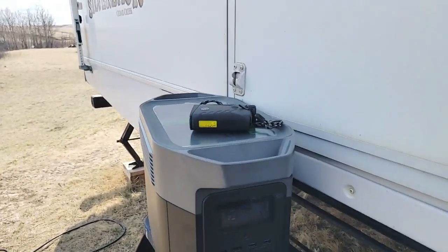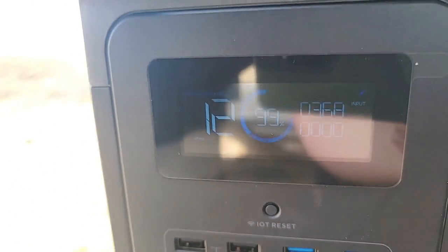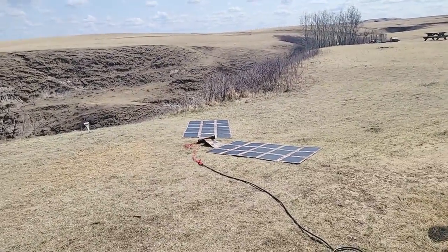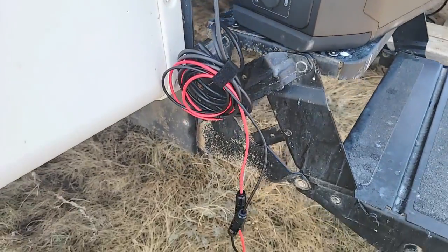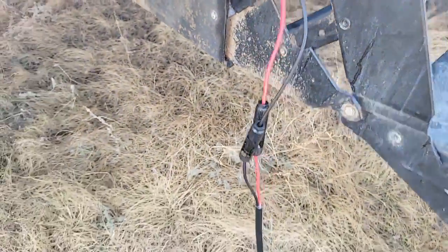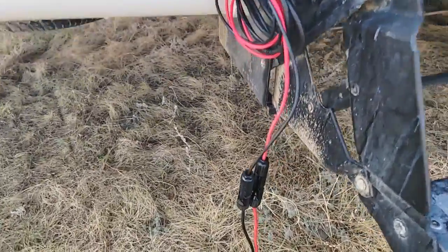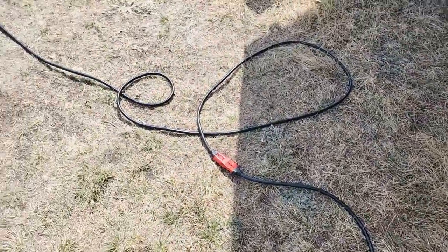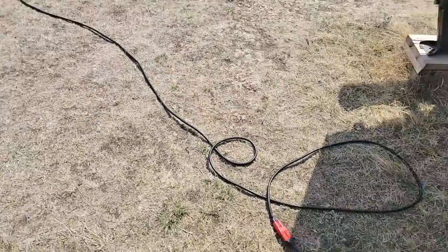I've now connected the EcoFlow Delta Max — showing you where we're at right now for solar. It's just a little bright but just under 370 watts going in. We've got both 200-watt solar blankets laying flat on the ground. I'll show you the cables and how it's all connected. We've got the cable provided by EcoFlow — the XT60 where it connects to the MC4. Red is positive, black is negative, and that connects to our Anderson SB — those are our red connectors. That's our 16.5-foot extension cable right here.